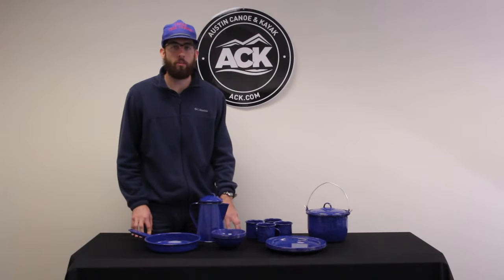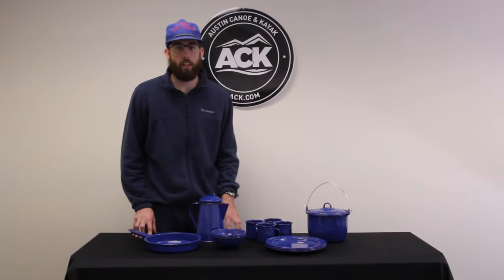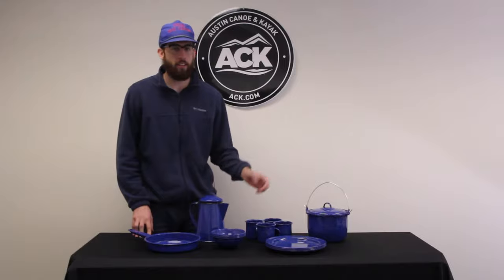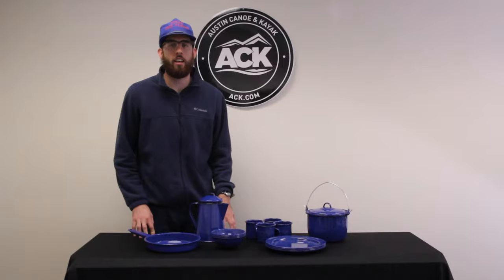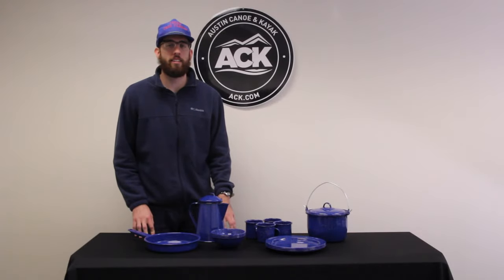Another great feature is they are dishwasher safe. You can also use them inside your house as well as outside. That's it for the GSI Outdoor Sierra Camp Set. If you have any more questions, please visit us at ACK.com and let us outfit your adventure.